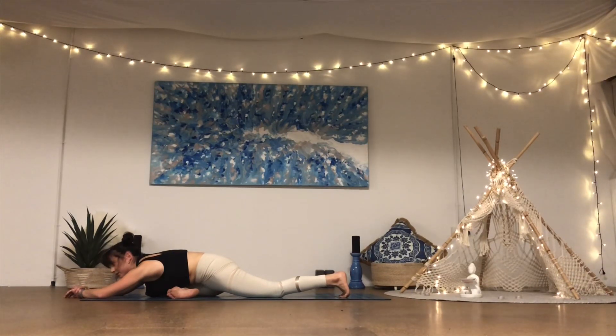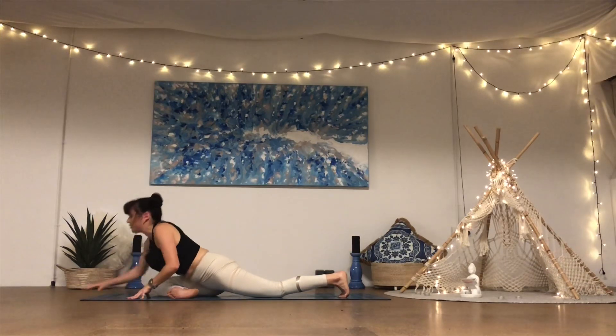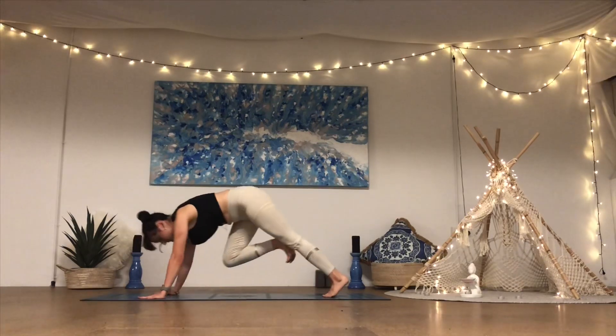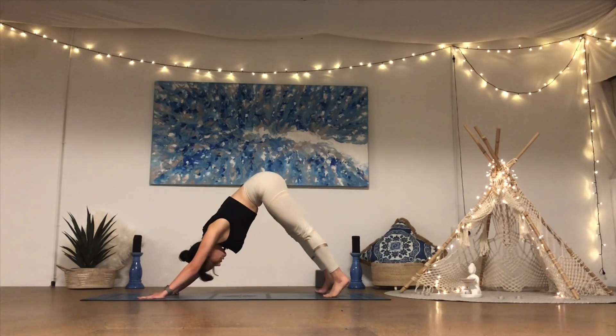Last couple of breaths before we do it on the other side — just a few minutes of effort before we find this stillness again. Always finding this beautiful balance between movement and stillness — that's what I love about this practice. Walk the hands back, lift up through the chest, coming back to down dog. Take a little movement if you need to, walking it out.